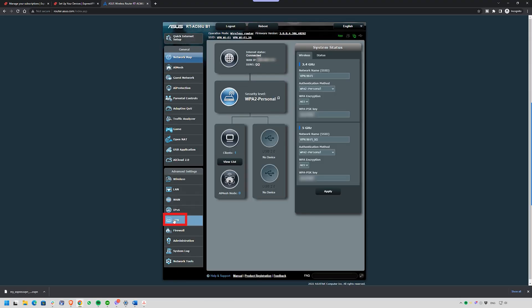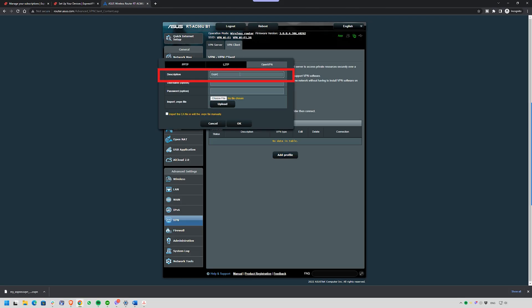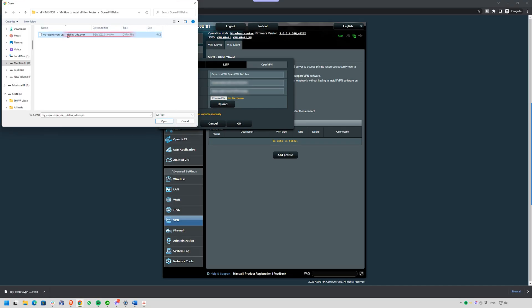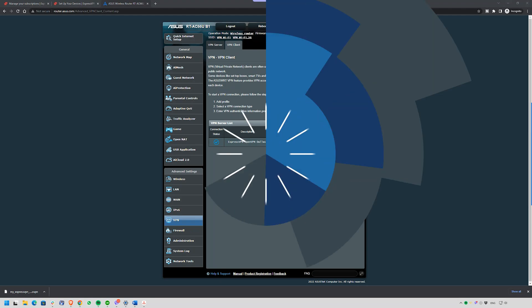Step three is to add the VPN profile to your router. Head back to your router's dashboard and on the left side, look for the VPN section. If you're using an Asus router, you'll see it right in the sidebar. Click VPN Client, then choose Add Profile and select OpenVPN. Give this profile a quick name so you can recognize it later — something like "ExpressVPN New York" works perfectly. Then paste the username and password you copied from the ExpressVPN setup page. After that, upload the configuration file you downloaded earlier. Click Import .ovpn file — or Upload depending on your router — then OK, and finally Activate. Wait a few seconds, and when it connects, you'll see a green check mark or a message that says "Connected."